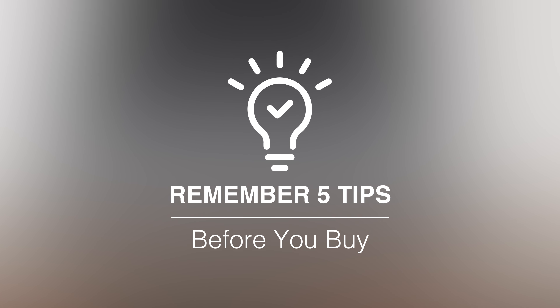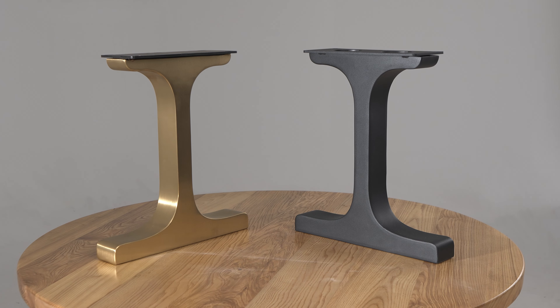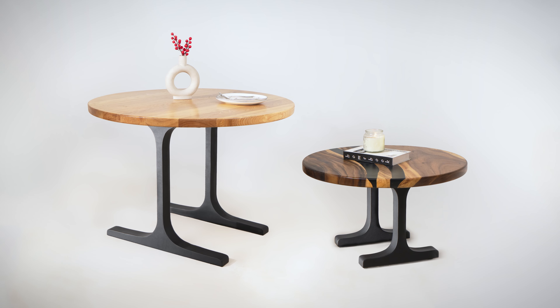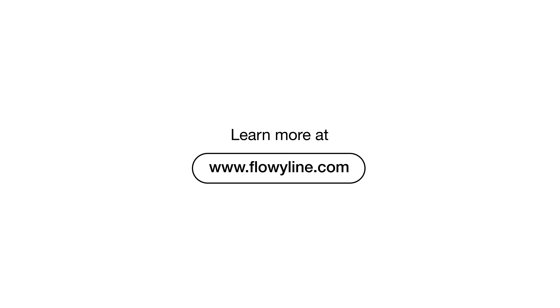Remember these 5 tips before you buy: match your style, choose the right height, check the material, ensure stability, and think about installation. Want more inspiration? Explore our collection of high-quality furniture legs at Floweyline Design.